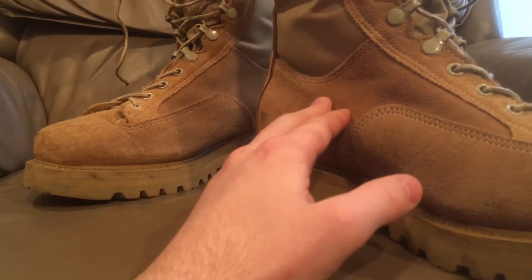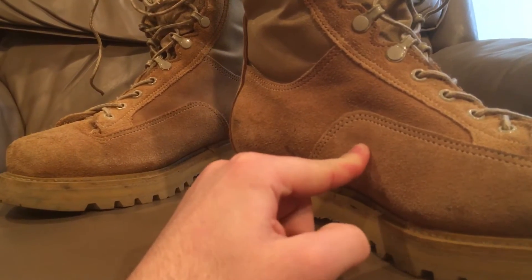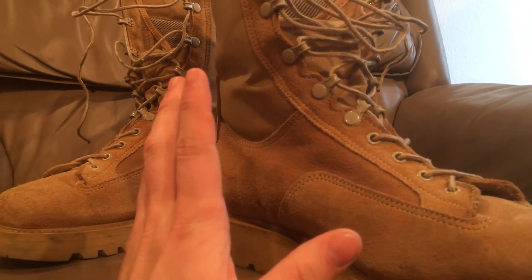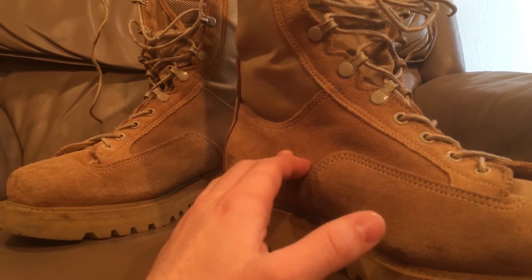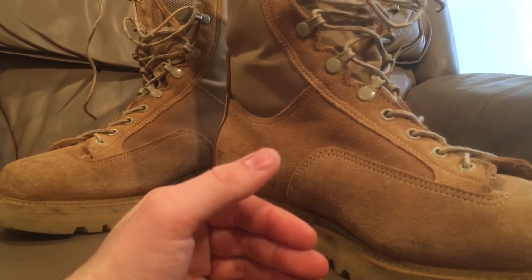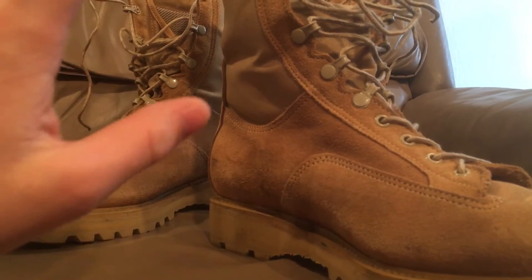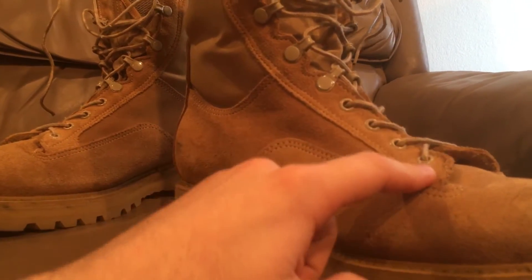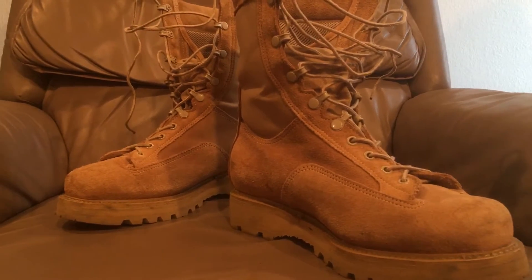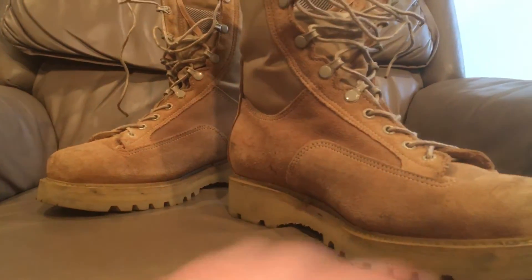These are based off of the American design of hot weather boots, because before the global war on terror, Canada didn't have a desert boot. Back in the 90s when they came out with their desert camouflage, they needed boots to go with it, and they obviously went to their neighbor America for influence. Initially they just took US combat boots, and eventually realizing the shortcomings, Canada made their own — and that's how they got these.